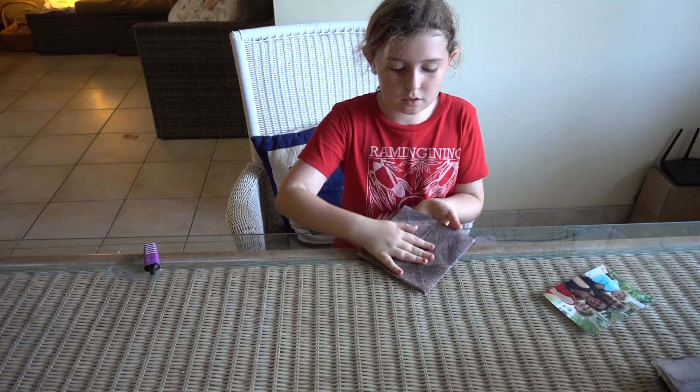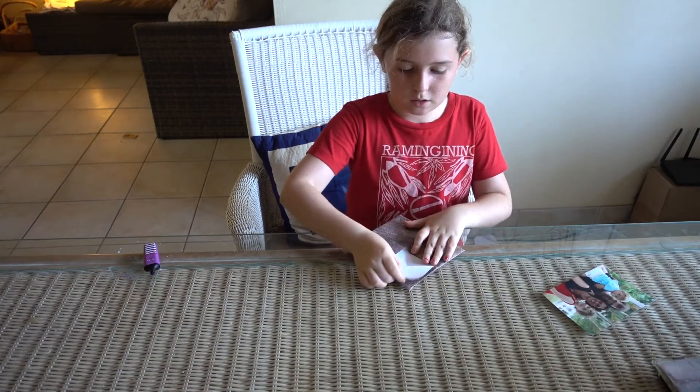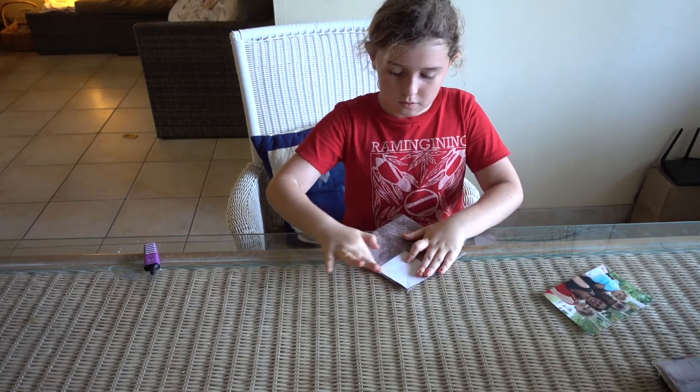First step, turn it over here and start putting these out.